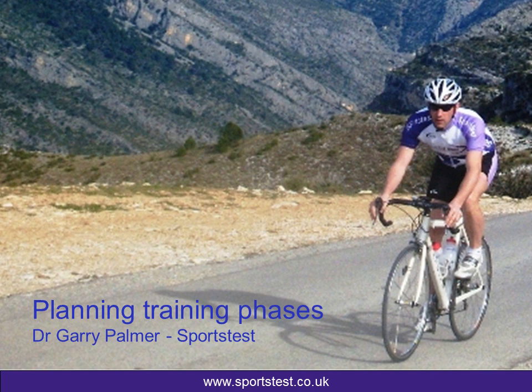Hi, I'm Dr. Gary Palmer from Sportstest and I want to talk to you this time about planning your training phases.